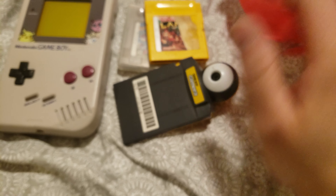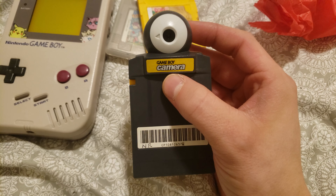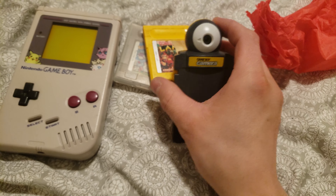Donkey Kong Land — yeah, that's actually another good starter. The Game Boy Camera — excellent, excellent Game Boy Starter.